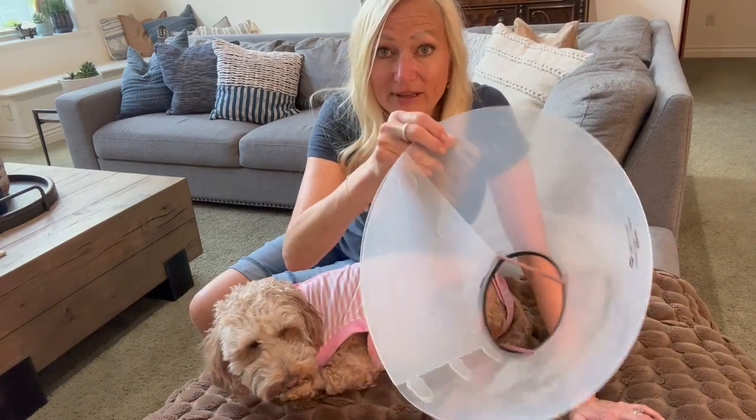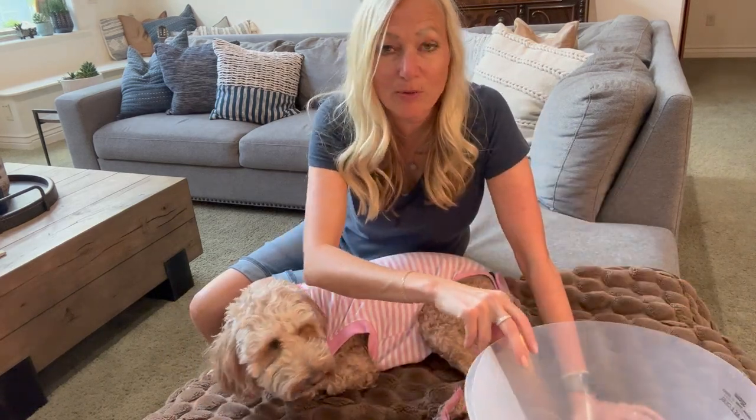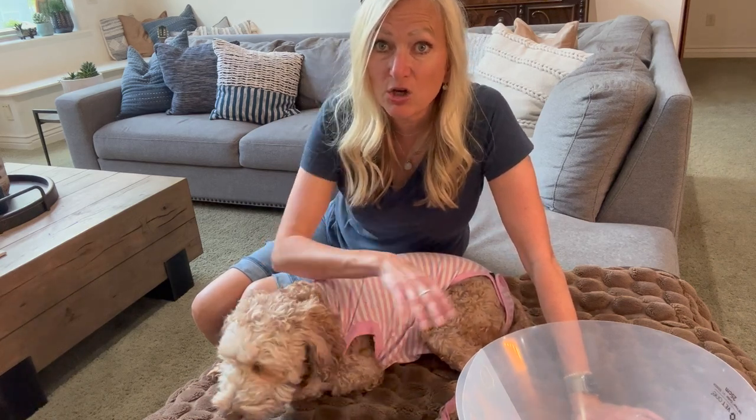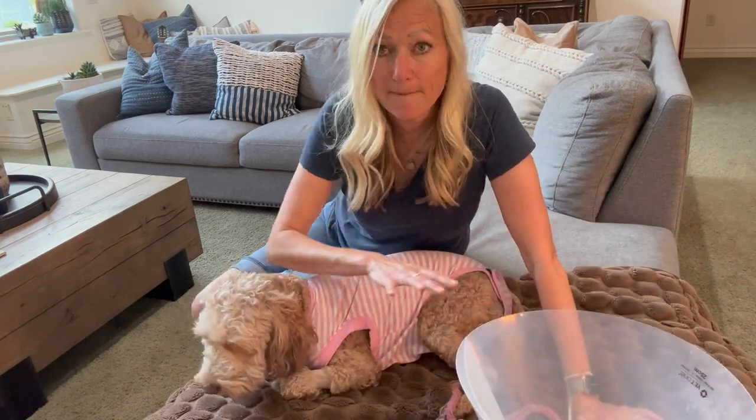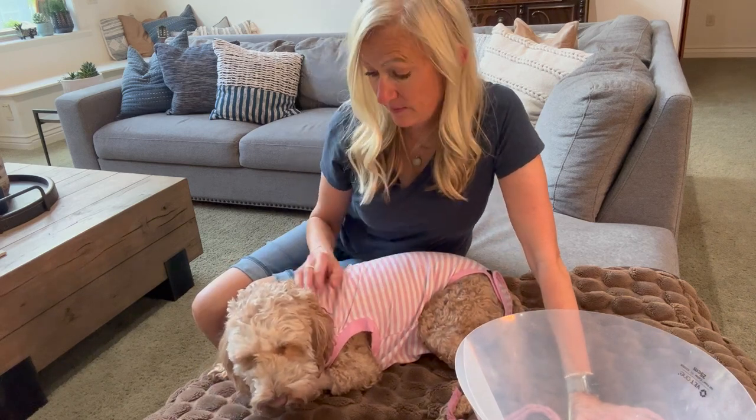The cone is actually really heavy, and when she would wear it all she would do is lay her head down and stay in the same spot I put her. Coco has done so well with this onesie. If you don't 100% trust your dog you can put the cone on when you go somewhere, but Coco's been so good — she doesn't bother it, she doesn't try to bite through it.